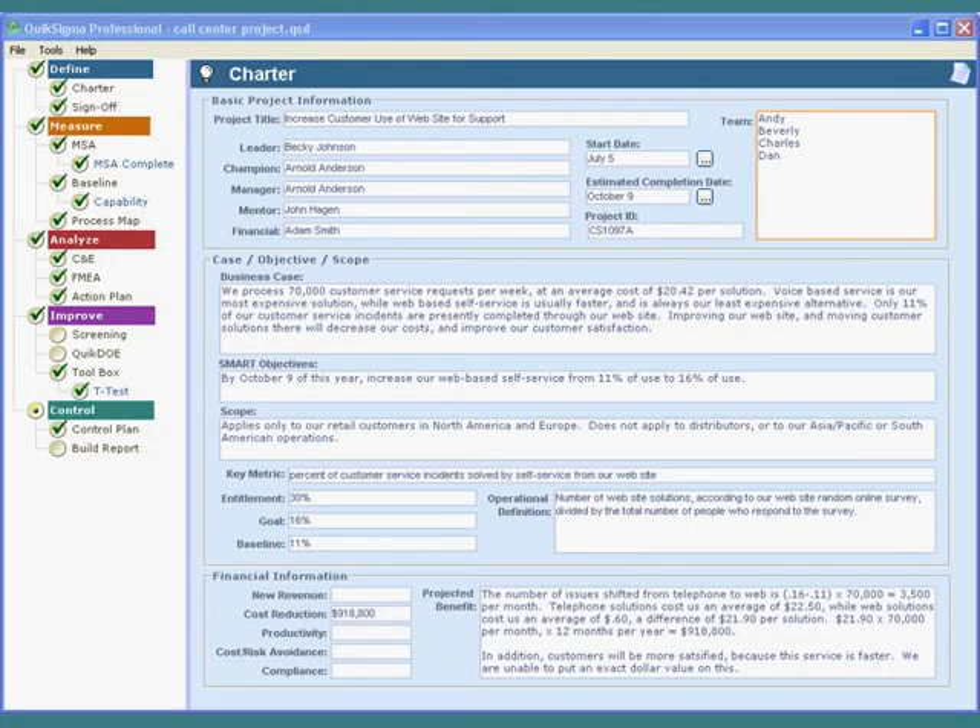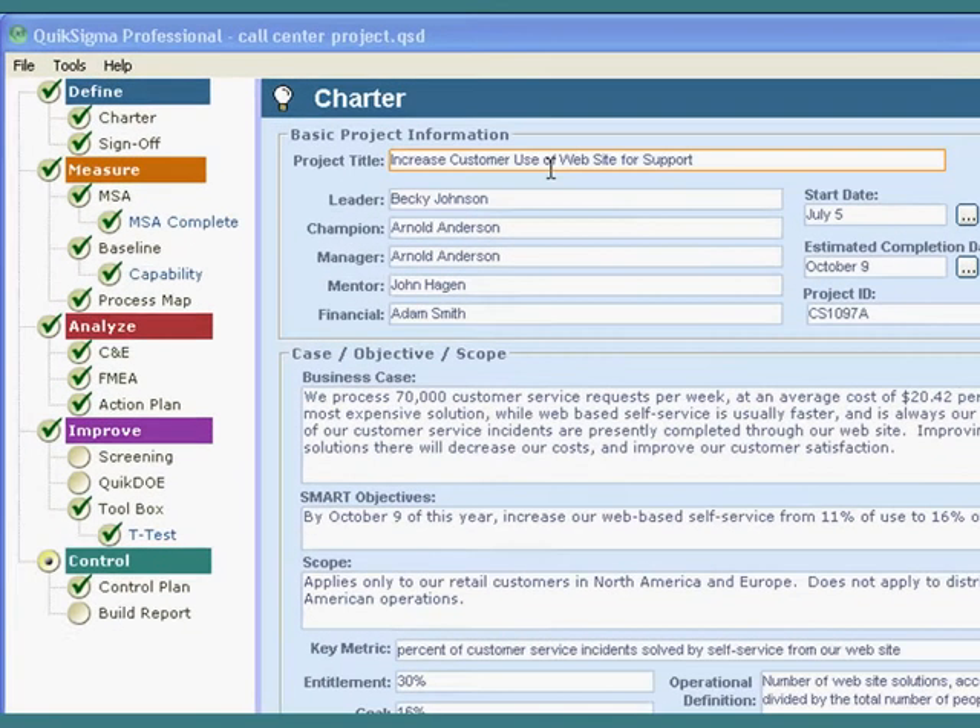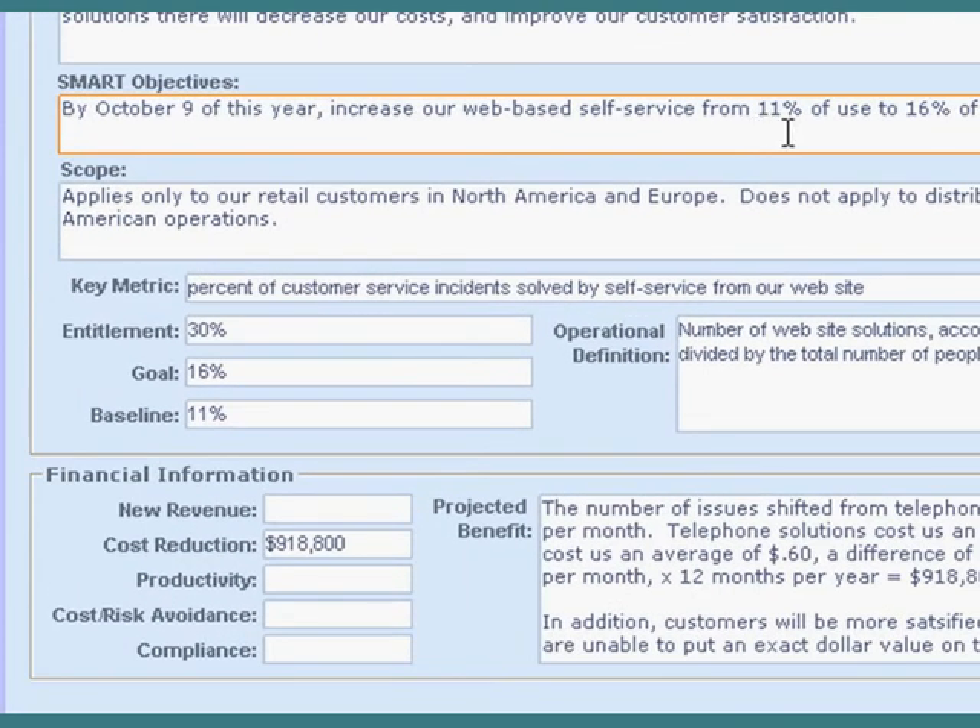In this video, we're going to look at a complete project from start to finish. This is not a complicated project — this is to show you just how simple a project can be. We're going to use the example created for the videos on chartering the project, with a couple of minor changes. The problem is that we're getting 70,000 customer service requests a week, and every time they talk to a technician it costs us money. We'd like to drive more of that business to self-service on the web. Right now we're running at about 11% and we'd like to get that up to 16%. We estimate that will save us a little over $900,000. These are not quite actual numbers, but this is very similar to a project I once helped coach.